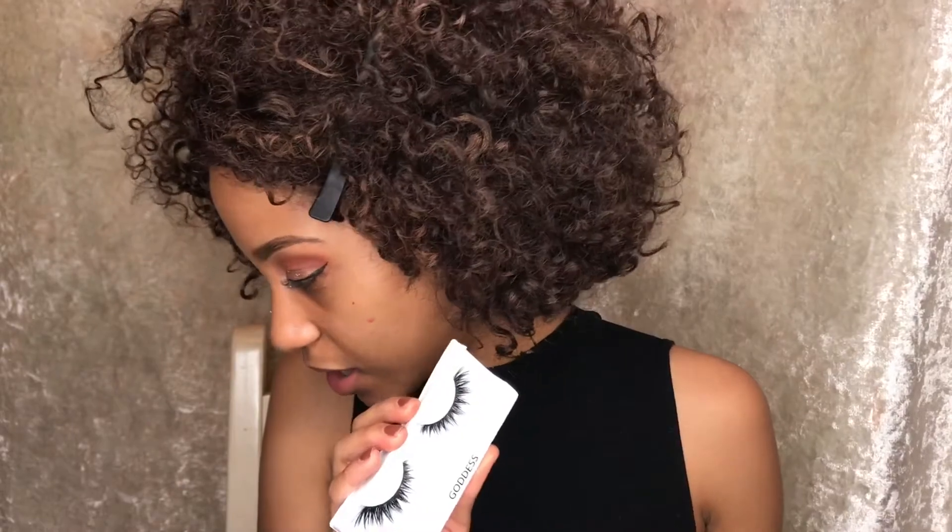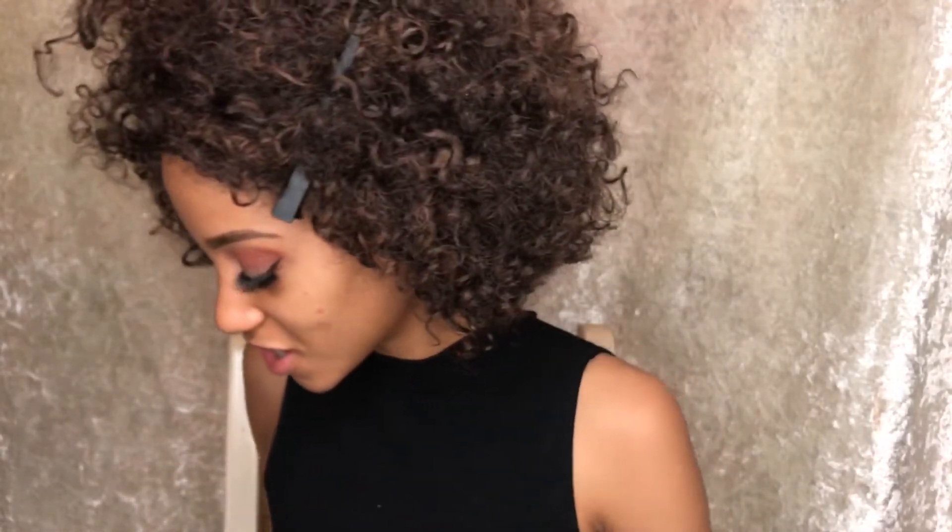I've obviously done my winged eyeliner off camera. And now I'm thinking, should I wear these lashes — these Cocoa Lashes in the style Goddess? They're a bit thicker than what I would usually go for, but why not? I've decided I'm just going to try them because I have them and this is the whole point of makeup. So I've done my lashes off camera and I cannot believe I have slept on these lashes for so long because they are so amazing — they literally pull this look together so well. I'm so impressed!